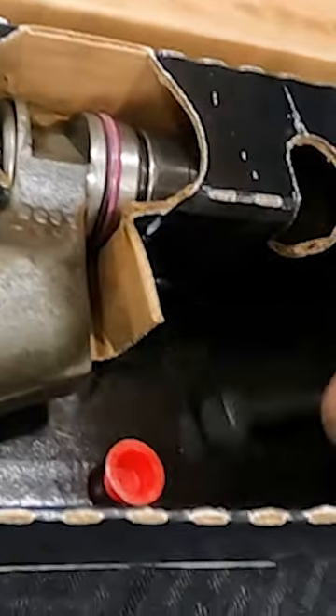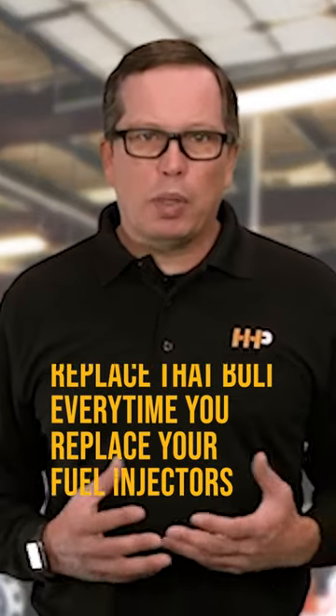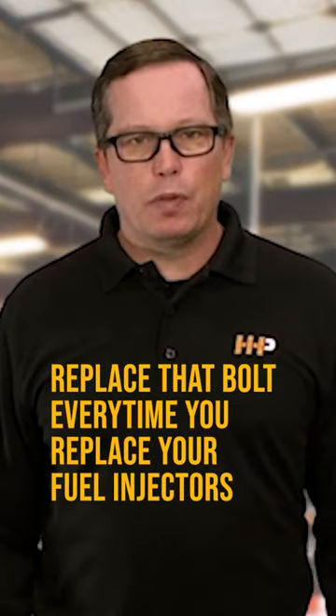We've received cores back and they've got brand new bolts in them. These bolts stretch and they can no longer hold the torque. So replace that bolt every time you replace your fuel injectors.